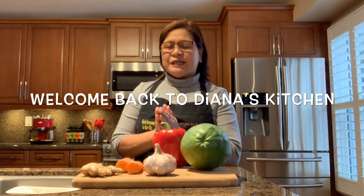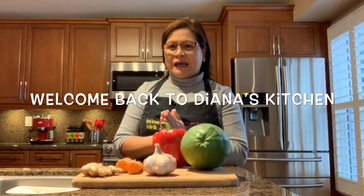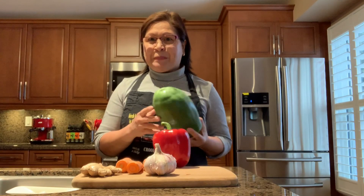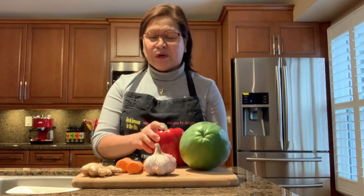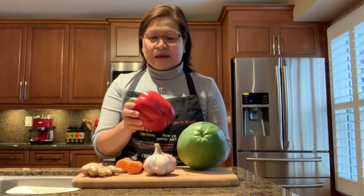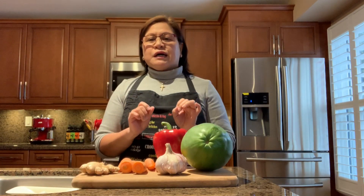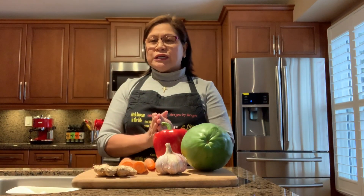Hello, welcome back to Diana's Kitchen, welcome back to my YouTube channel. Thank you everyone for tuning in. Today I'm going to be making pickled green papaya. You need your green papaya, red peppers, garlic, carrots, ginger, and salt.